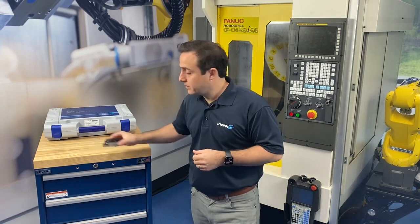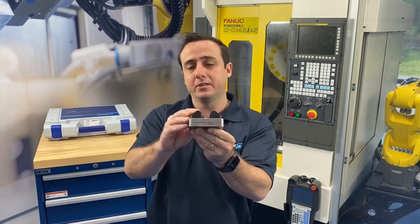Hello, I'm Michael Gontz with the Stationary Workholding Group here at Shunk USA. I'm in our tech center at Raleigh, North Carolina, and I want to talk to you today about a new product I'm really excited about that we've already had really good success with — and that is our Contech KSC Mini Vice.